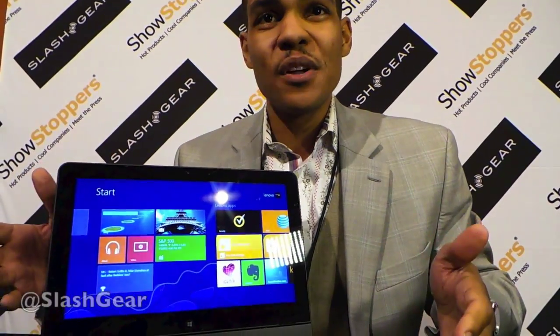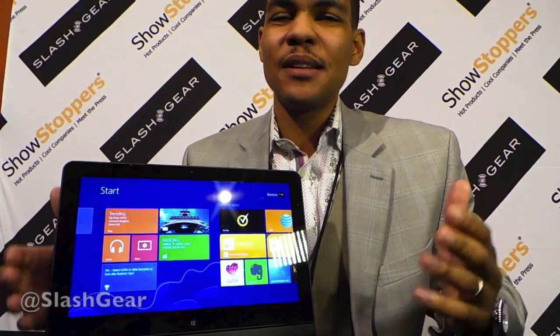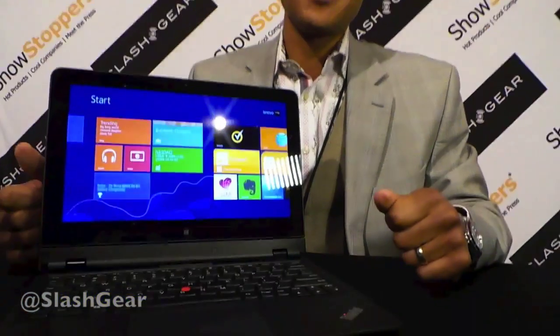This is the one device you need. It's a full-size Ultrabook and also an ultra-portable tablet all in one. It's the ThinkPad Helix. Thanks very much.